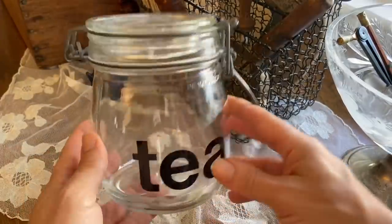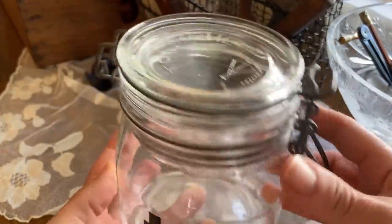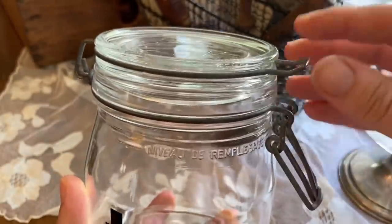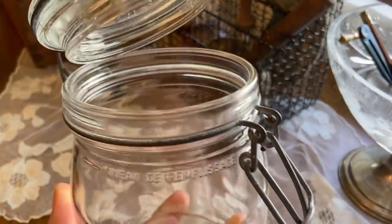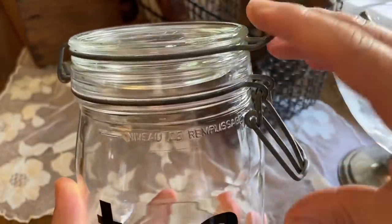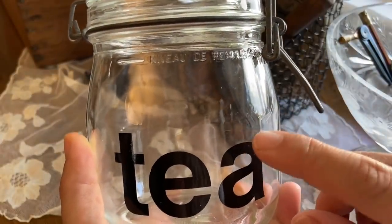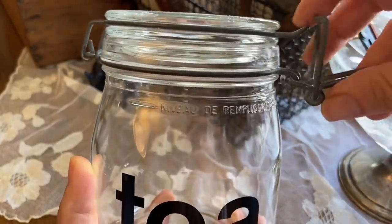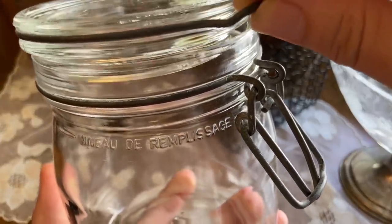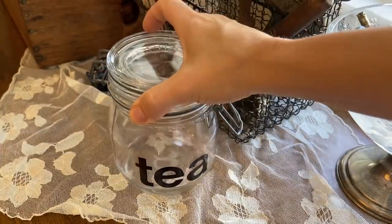I paid one dollar for this tea container. I like the font on there and it'll be a great storage piece. It says the jar was made in France. I didn't realize until after I bought it that I think it's missing the rubber gasket — maybe I can order one, or at the thrift store maybe I'll find something similar. I would like to put loose tea in here, but I don't want the glass on glass touching because I don't want a piece of glass to chip into my tea. Until then I can just use it for storage of something else.